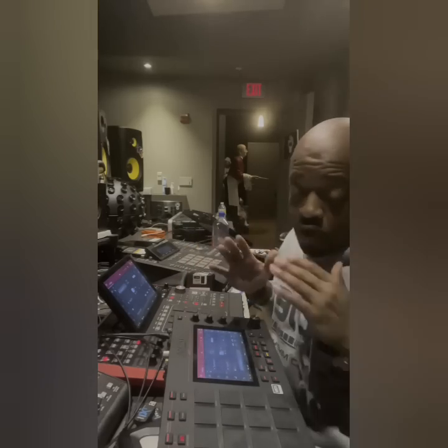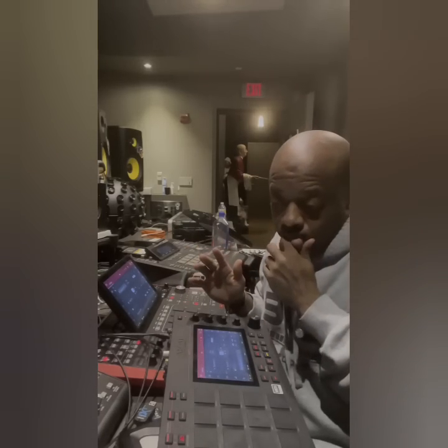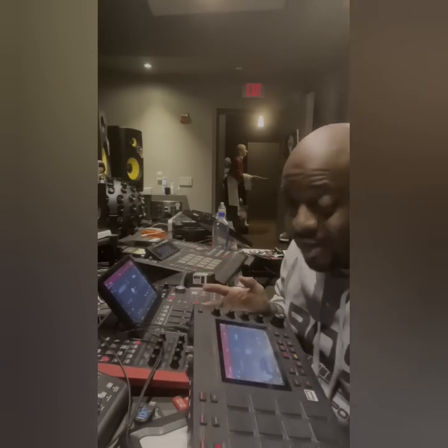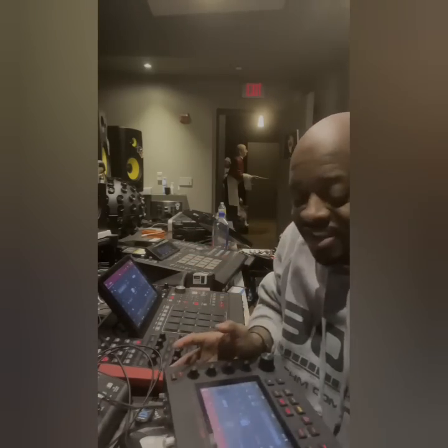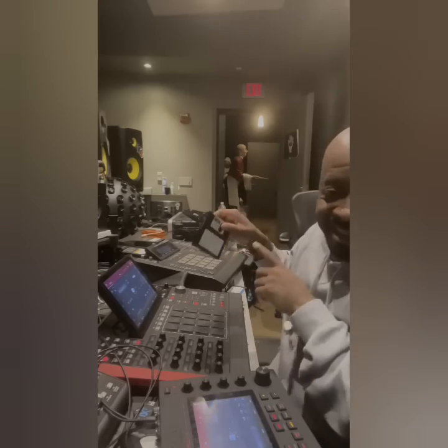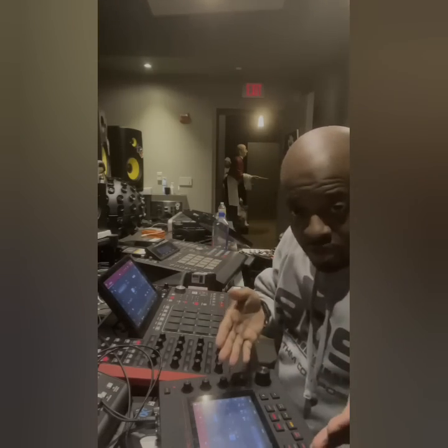So for the guys that asked me whether I know how to use any new equipment, and if I had any new hits outside of these discs — there you go.